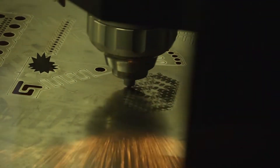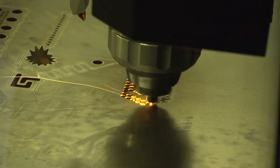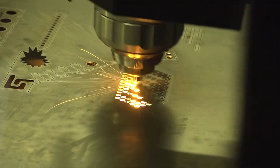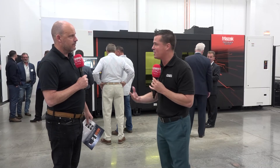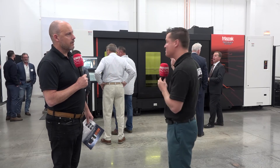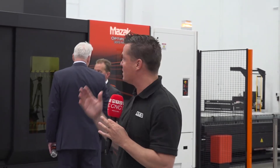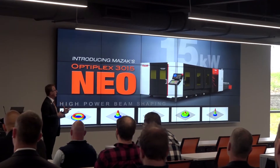50 millimeter depth of material on hard materials — I don't think I've heard of that on another machine. That's some chunky piece of steel. Well, you think about it: we come from a machining world where we take an end mill and try to dive down 50 millimeters into hard steel — how hard is that to do? Watching this machine almost make it look like butter just blows my mind. Every time we do a new event like here at Mazak, we learn something new. Yes, 50 mil — that's incredible.